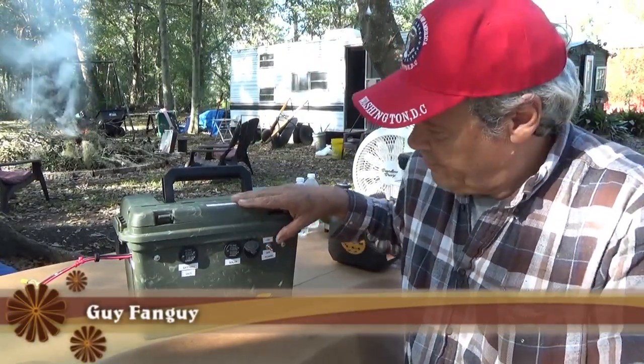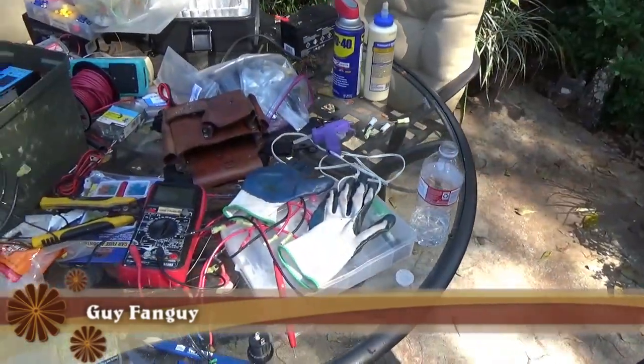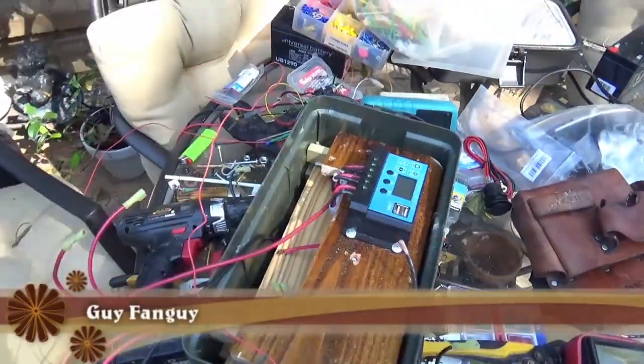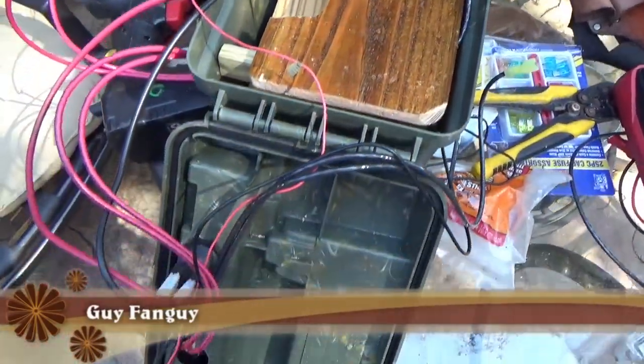Playing my do-it-yourself power station. I call them solar generators, but they're not generating anything. They're really a portable power station.